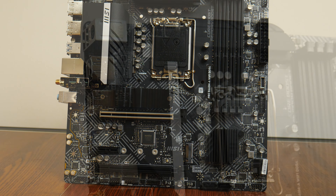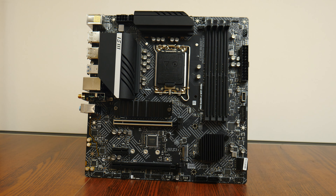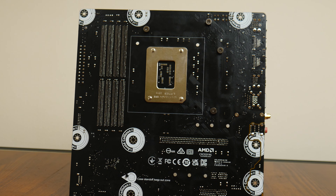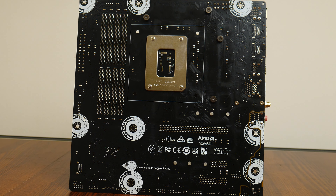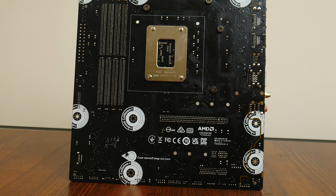The board does not come with an integrated I/O shield design, nor does it come with built-in RGB LEDs of any sort, though there are onboard RGB headers. Moving over to the rear of the board, MSI has included what it calls anti-collision circular prints around the mounting holes, which apparently protect the PCB from scratches during installation.